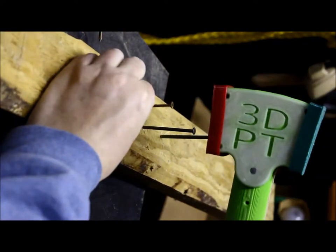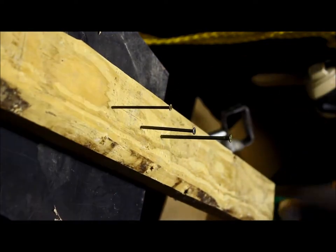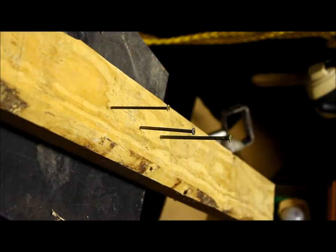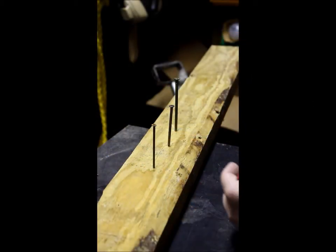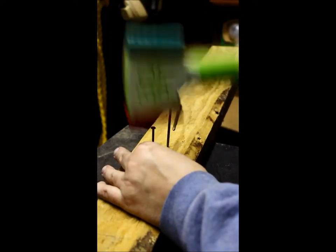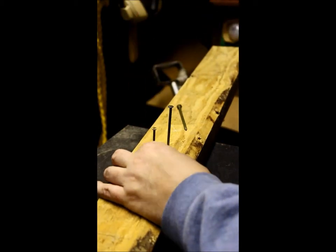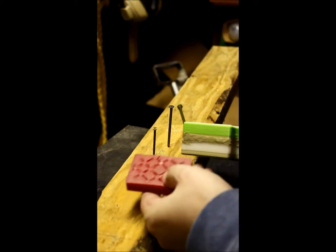Last one is going to be a finishing nail. I'll glue on the pads later. Again, no cracking in the hammerhead. The pads have a little bit of damage.